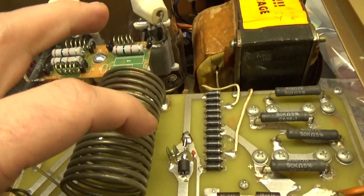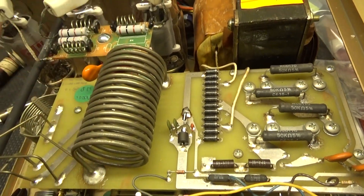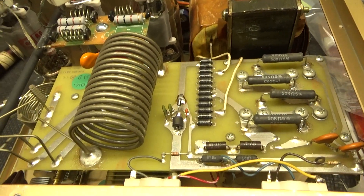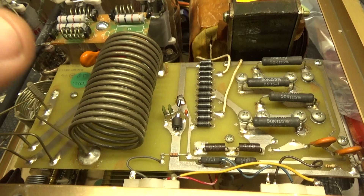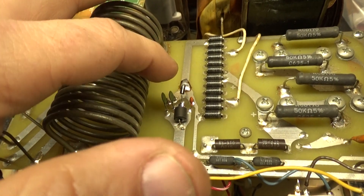The meter protection diode was completely missing. He must have had a tube flash and shorted the diode — meters weren't working properly. So he just took it out. But if that happened again, he would have taken out the meters. So I put a new one in.